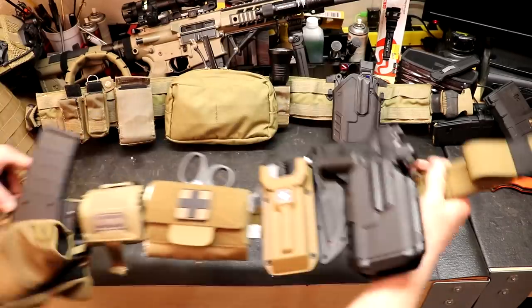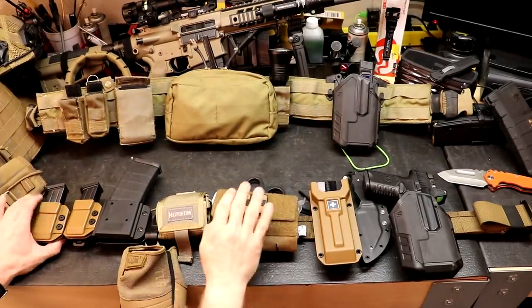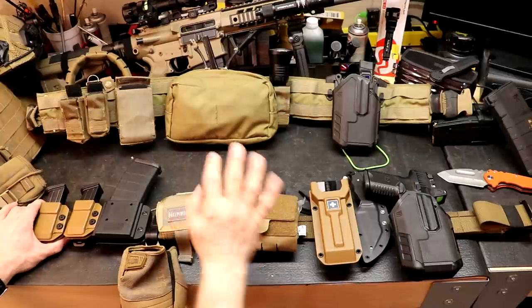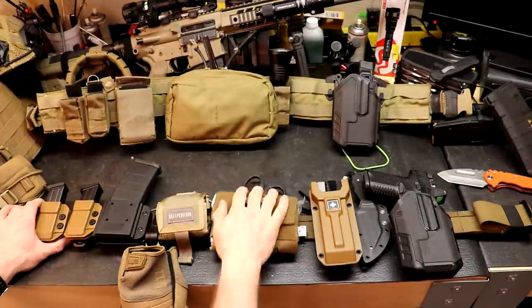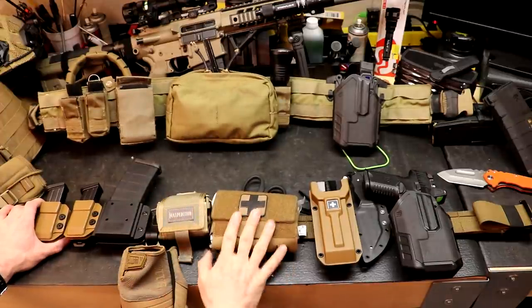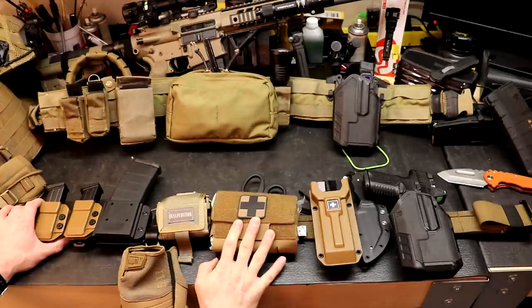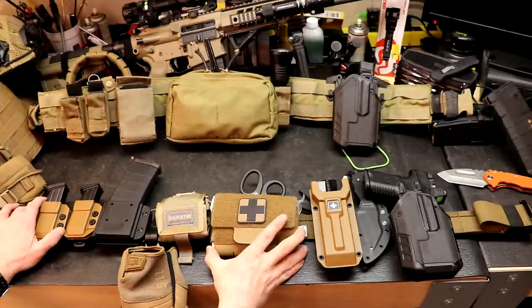Looking at the pouches on here and how things have changed, we're going to look at the medical first because I think that's the biggest step forward. Allegiance Holster Company — which you've seen on the channel before — I contacted them about slickening up his med pouch. They have a bunch of different solutions, and these are what they recommended, along with some things he put together that make sense to him.